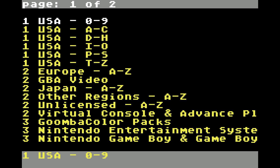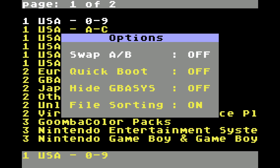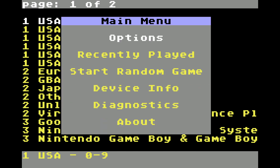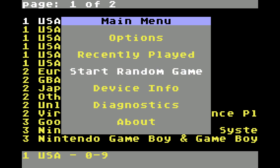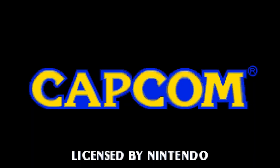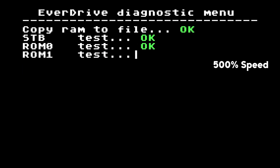Pressing Select on the file browser will open up the main menu options for the cart. Here you will be allowed to change your settings with the X5. The options will provide you with a few settings — you can swap your action buttons and enable a quick boot option which will skip the BIOS loading. You can also hide the gba sys folder to prevent tampering and sort your files. Under Recently Played, you will get a list of 15 games that you have played previously. Selecting Start Random Game will boot a random game from within the folder that you're in.